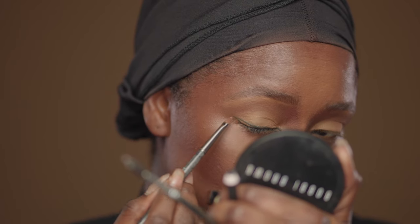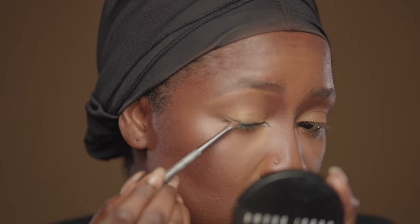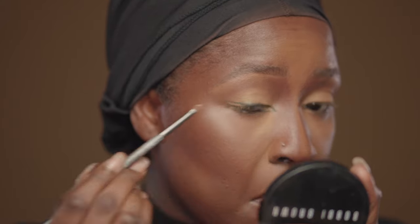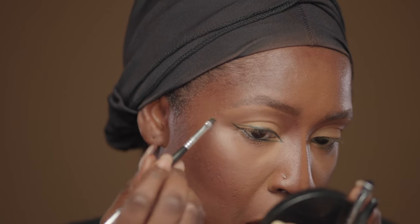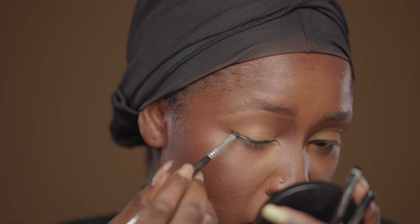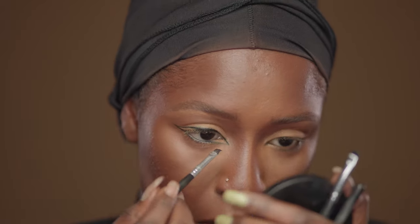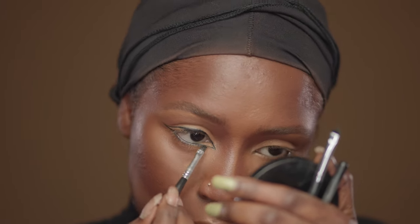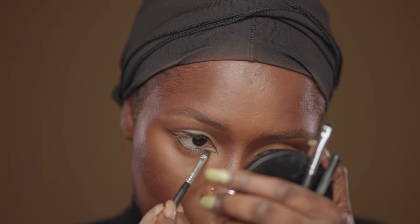I'm applying my setting powder to keep it in place. If you know me, you know I'm super obsessed with details, so I went back into my gel liner to make the wing and the lines sharp. I'm gently applying the liner so I don't go beyond where the prior line was — just gentle. I'm really liking how this look is turning out.